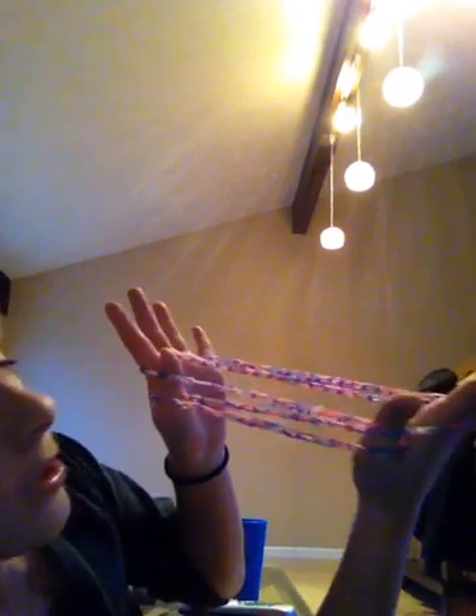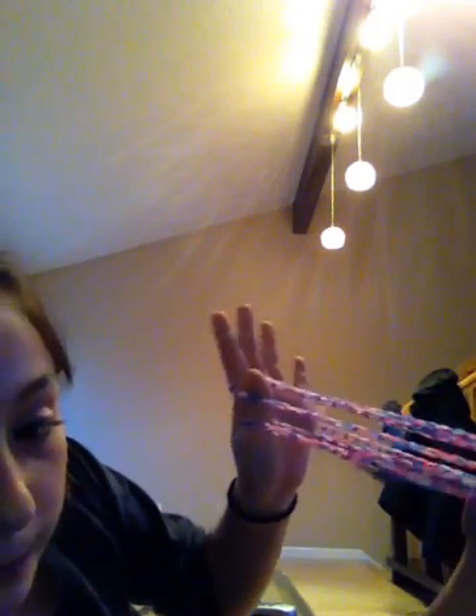And once you have that, if you can't use a hand or if you have a friend around, you can use your mouth, and that's what I'm going to do. You're going to take the bottom loop on your thumb — which you can see is this one — and you're going to pull it up and pull it over both your thumbs.